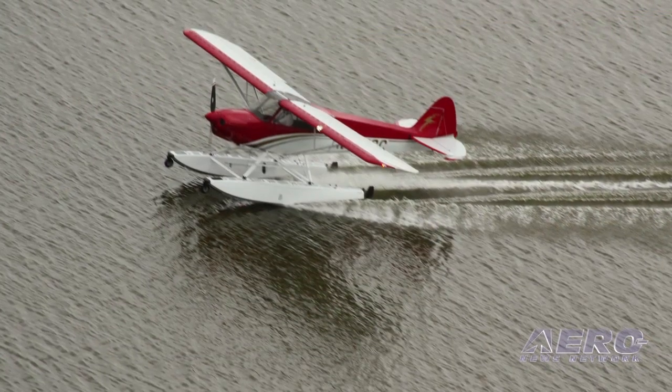Talking with John Moreland of SWT Float Planes, we're sitting here on a SportCub on floats, and this is not really one of the original configurations for the SportCub, was it John? No, it wasn't.